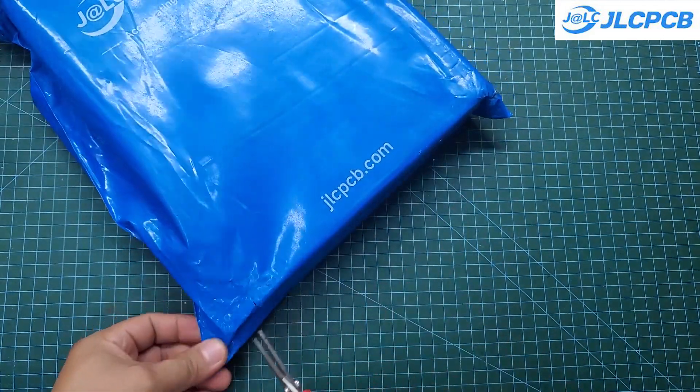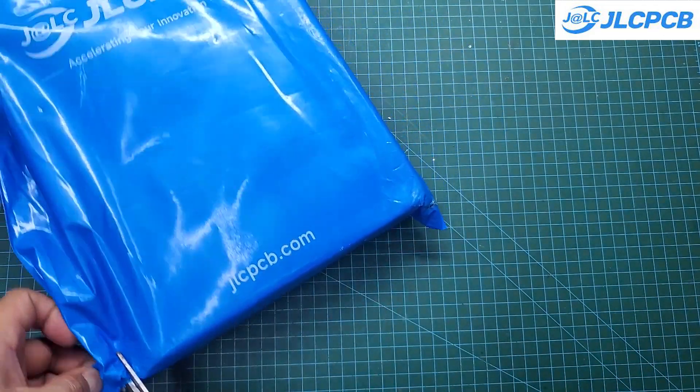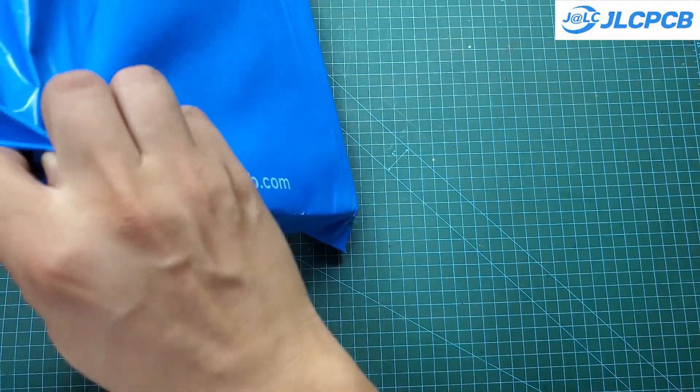It will take about a week to receive the PCB. If you want it faster, use DHL shipping. However, the cost is significantly higher.